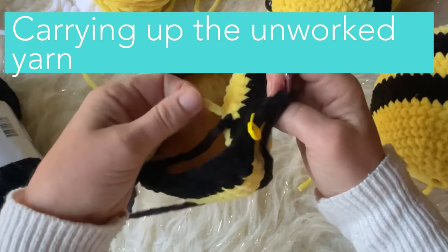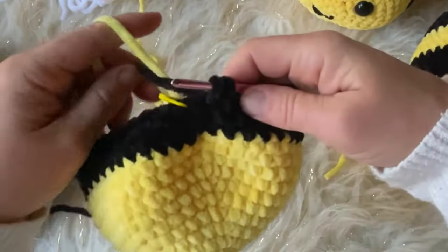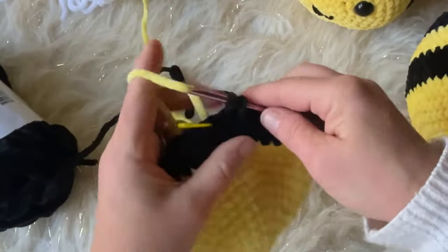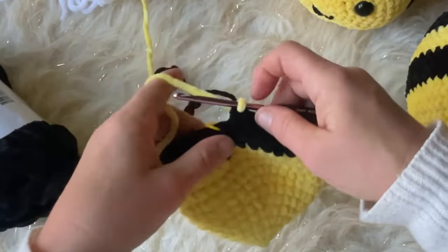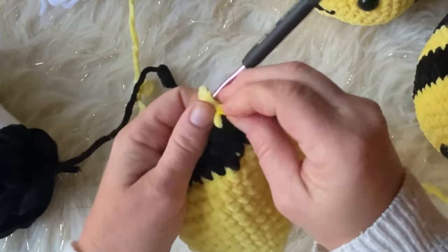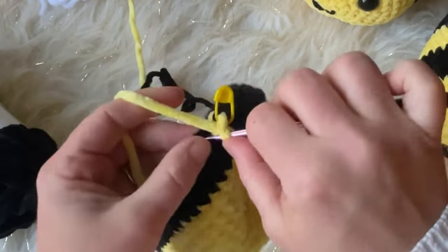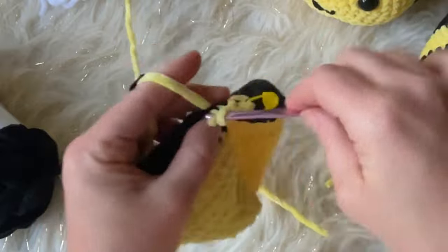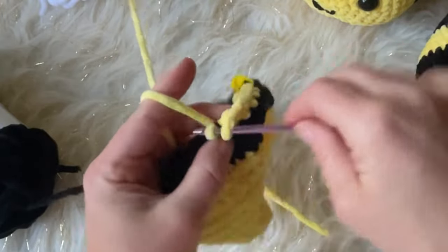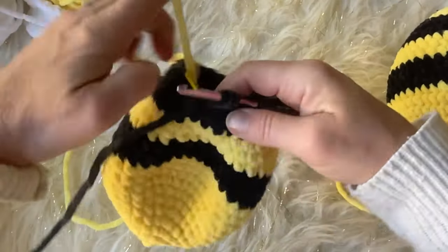Rounds 19 to 21 in black, then 22 to 24 back in yellow. I'm going to show you how to carry these colors. To carry up your unworked yarn while switching colors: take it out of your loop, go back through your two loops, drop the color you're working with, pick up the color you're about to use, and pull it through — just like we did before. It gives you a seamless join, and it's much easier than cutting and weaving in tails.